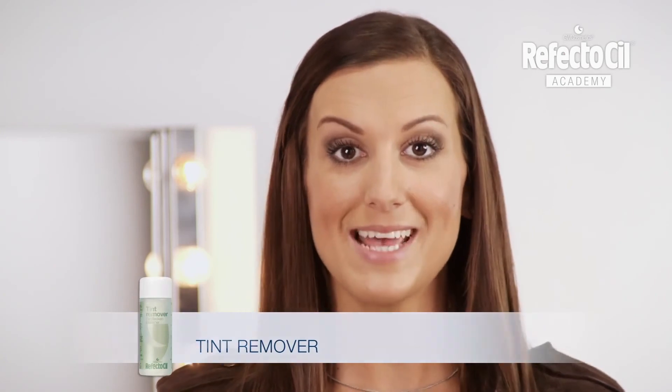With Karen as an example, you can see what a big difference it makes when you adjust the eyebrows to match the hair color. The full effect appears much softer. A small tip from me: if you see some spots of color on your skin and they're not desired, you can easily remove them with the RefectoCill Tint Remover.